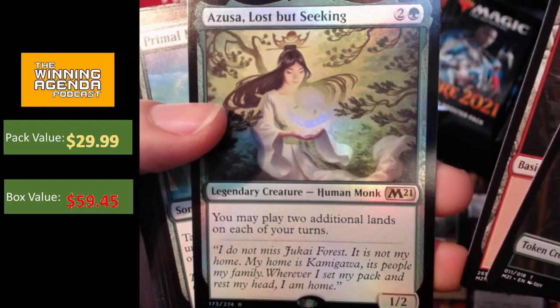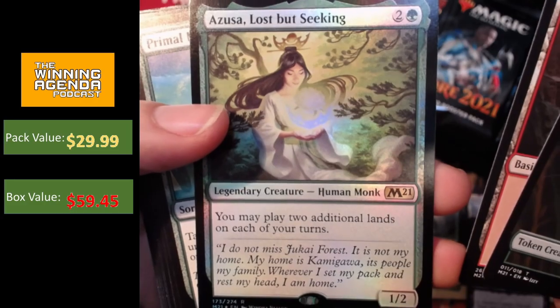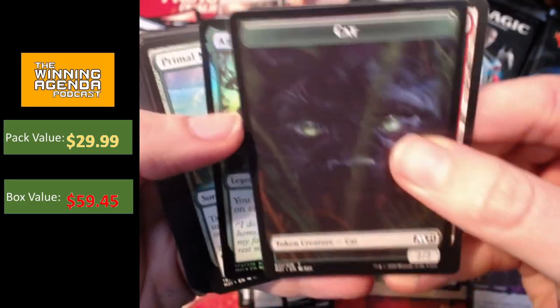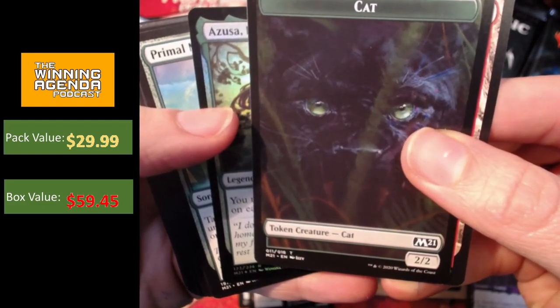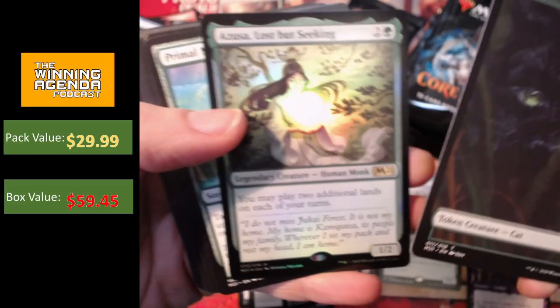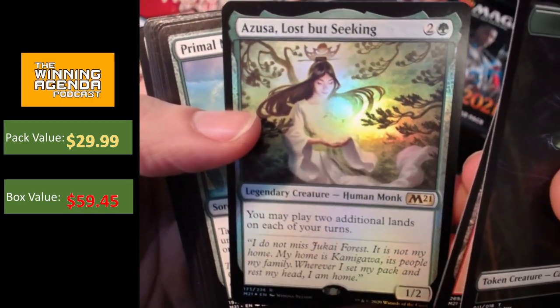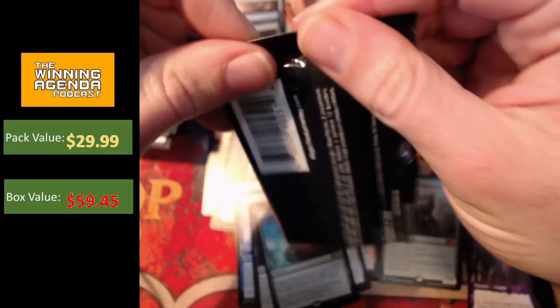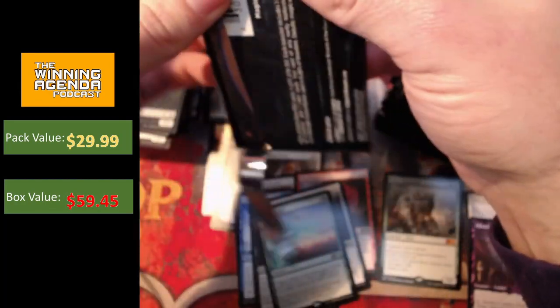Azusa was one of the reprints that people were pretty excited about. So obviously getting a foil version is pretty sweet. I skipped over this creepy looking cat token — panthers are cats, aren't they? Very panthery cat token. Azusa, Lost but Seeking — not bad, as hopefully the first of a couple of foil rares. Not a bad hit nonetheless. Who knows? We might even get a foil mythic.